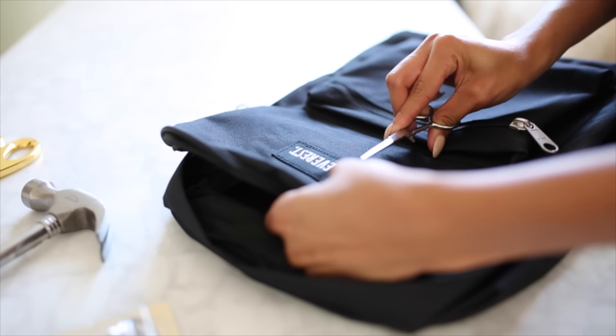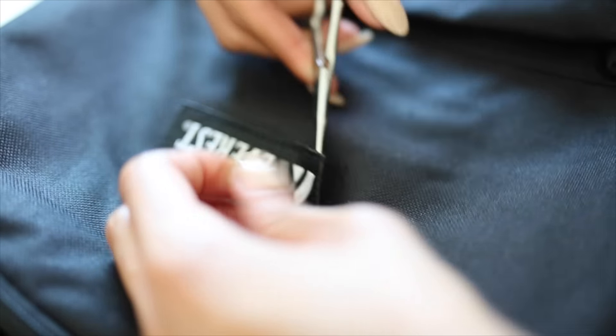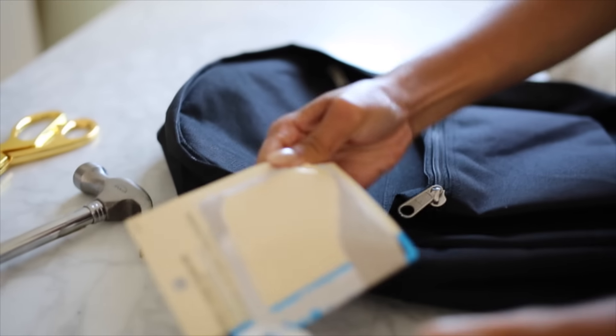For this, all you're going to need to do first is remove the label — you can repeat this process for all the backpacks I show. You basically just take small scissors and snip off the label. Super simple.